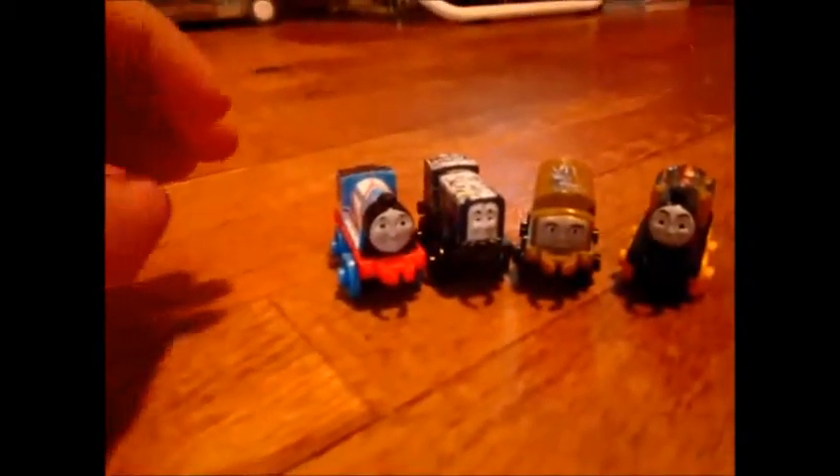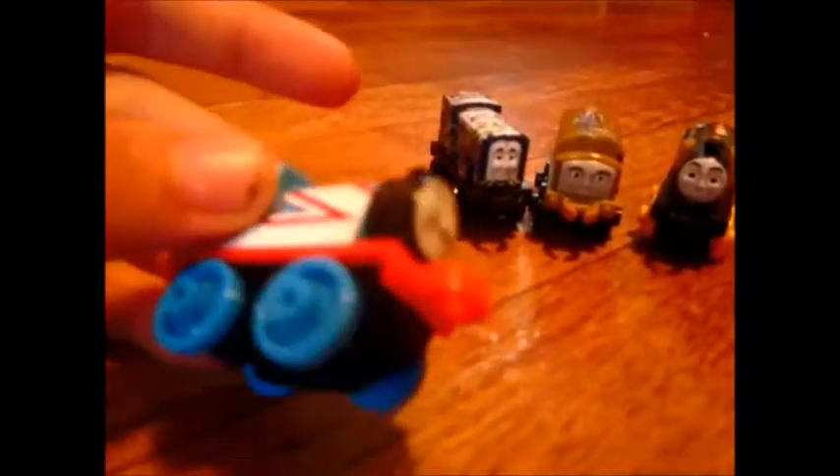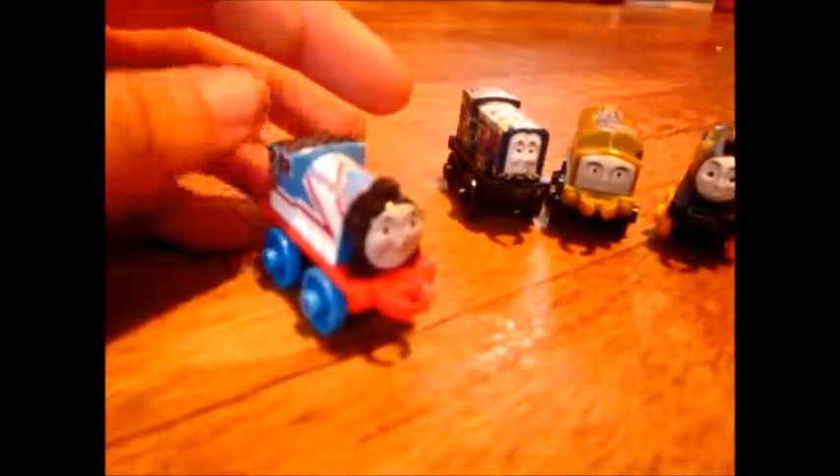The Thomas and Friends Minis are very unique in the fact that, unlike the Thomas and Friends Wooden Railways, Take and Play, and Track Master lines, the engines are uniquely decorated. This Gordon here is a Racer Gordon — he comes in a specific group of engines with racing stripes, hence the name 'Racer.'